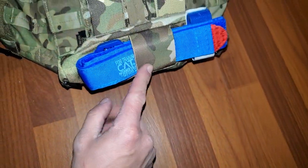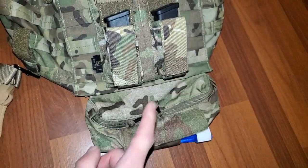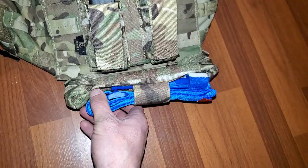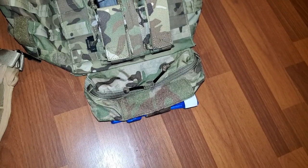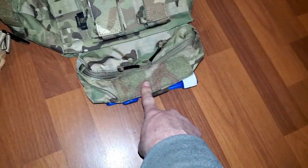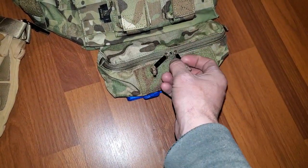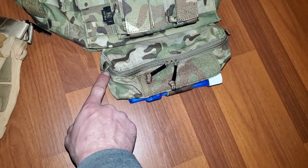Then I got a GP pouch, and I didn't realize it had this little loop for a tourniquet. I just have a practice one in there for now because I need to buy more tourniquets. That little loop wasn't in the description or the pictures, so that was a cool bonus. It's got velcro and a double zipper.